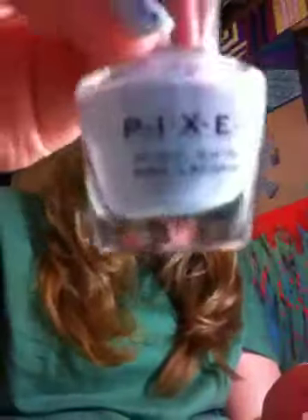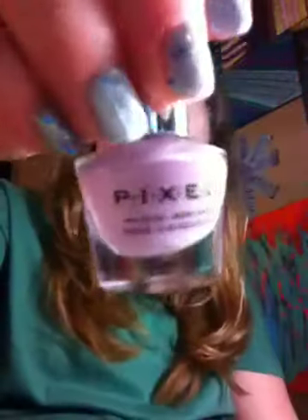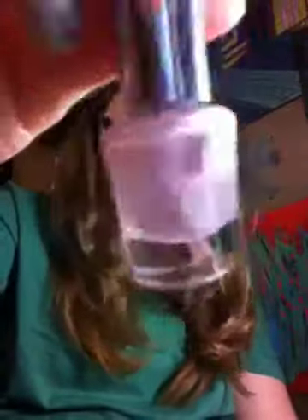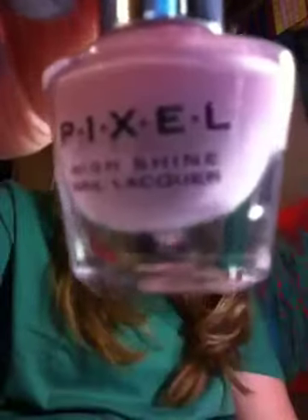My first color that I have is called Naughty But Nice, and it is a light cream blue. The next one is Hello Beautiful, and it is also kind of like a cream, creamy, almost like a cream baby pink.